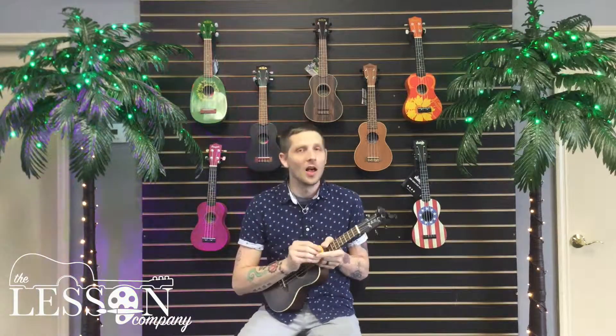All right. I'm going to keep working on this — maybe take some singing lessons, I don't know. But yeah, if you want to come hang out with us, we've got a lesson company here in Tampa and one in Wesley Chapel. Also, if you want to like the Facebook page, subscribe to the YouTube channel, do all the internet stuff — we'd love to make sure you get to see the next video. Thanks for hanging out.